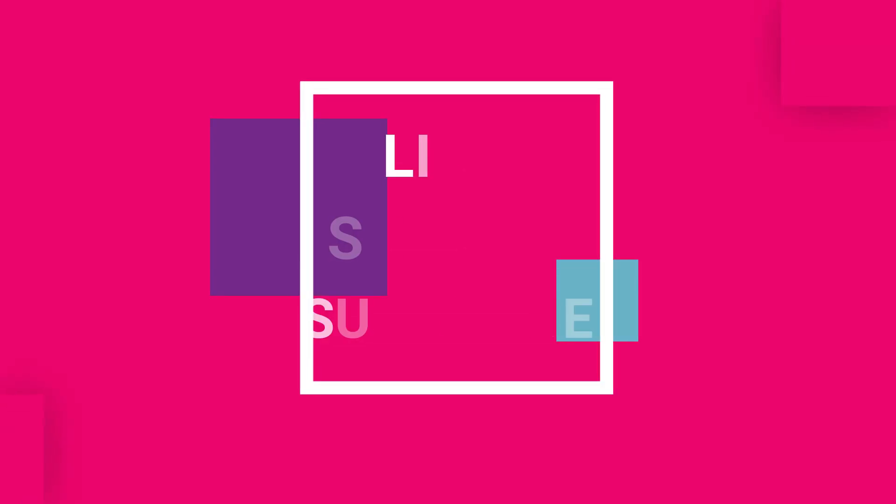If you like this video, please do like, share, and subscribe to my channel, and please do come back next Saturday. Bye bye!